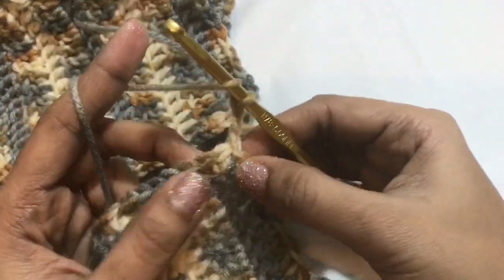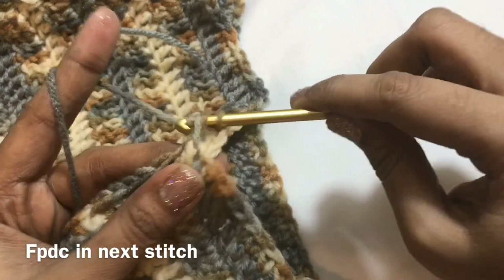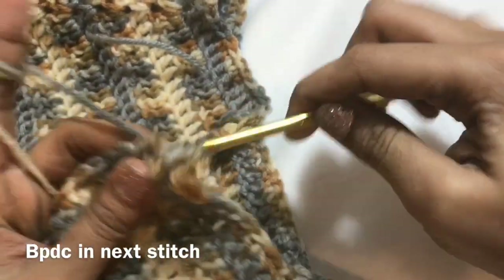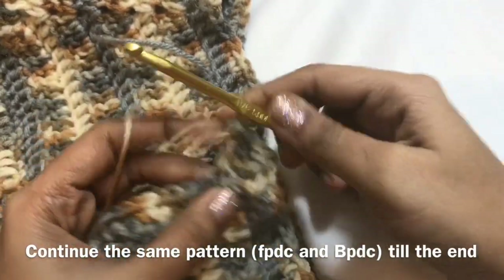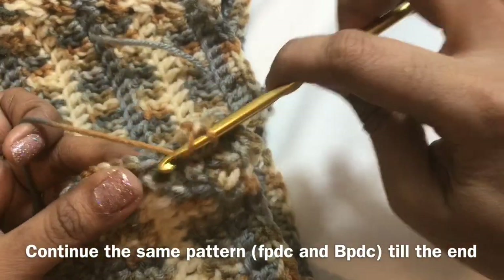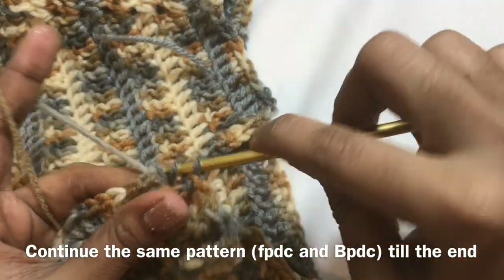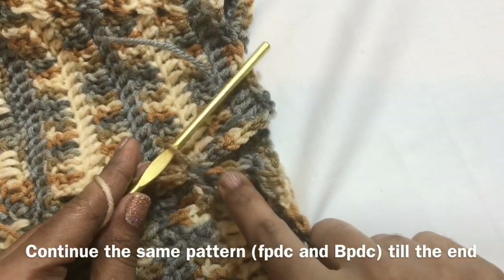Now chain 3, front post double crochet in the next stitch, and then back post double crochet in the next single crochet. Then again front post double crochet in the next stitch, front post double crochet in the next stitch. You have to work on front post double crochet and back post double crochet. Now again back post double crochet in the next stitch. The design will be like this.